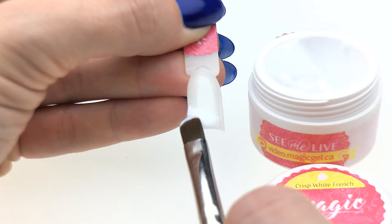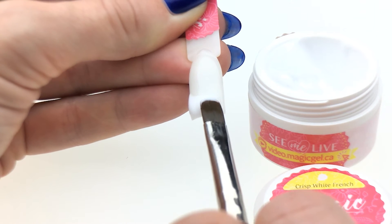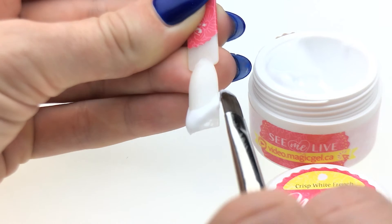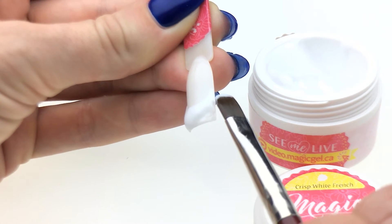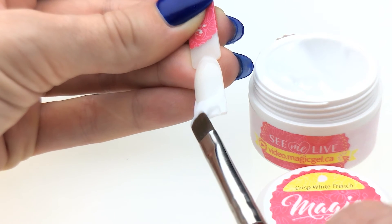You can see how easy it is to work with this product because it's very soft when you work with it, but at the same time once we do the smile line it's going to stay exactly where we put it.